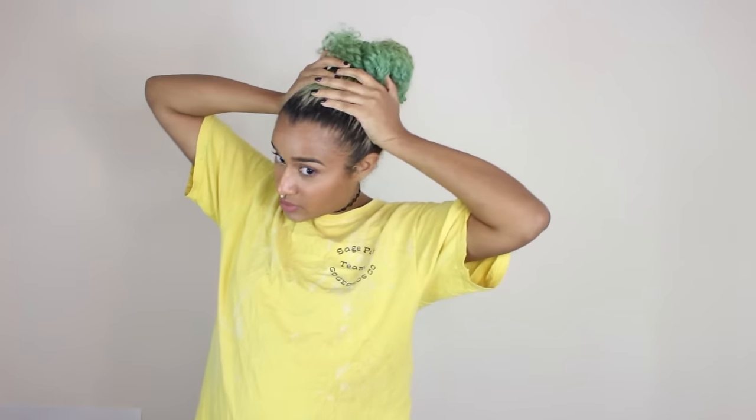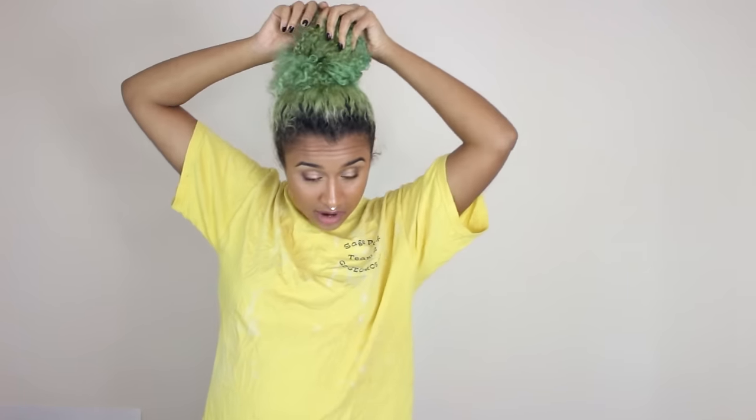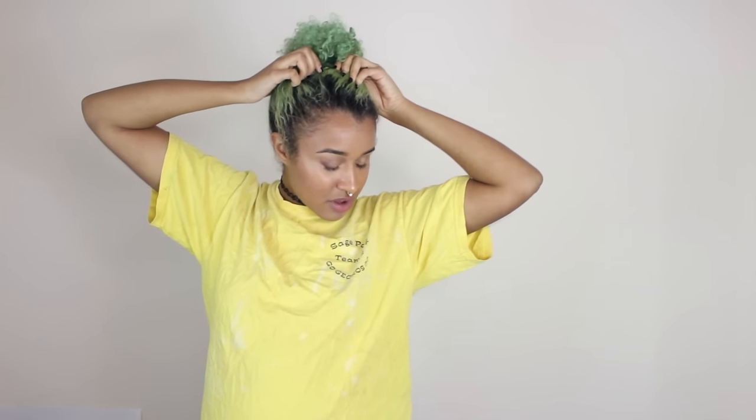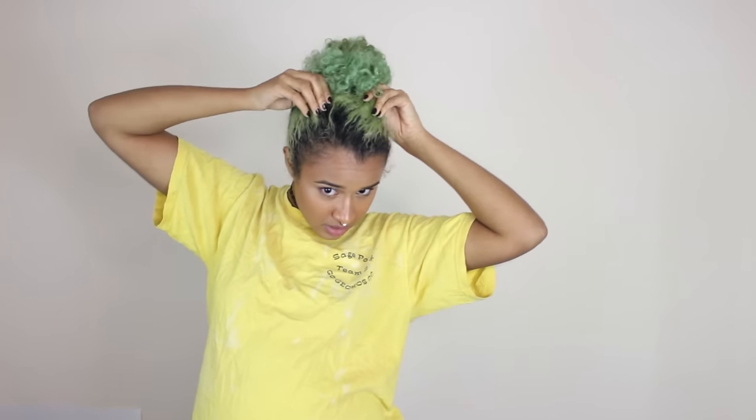A lot of you guys have said it's your favorite color that I've ever done, which is awesome except for the fact that we're about to get rid of it right now. But it has grown out quite a bit. You can see I've got some crazy rootage going on and a lot of fading. You can see that it's kind of like less of a bright green, more of like a — like if mustard was green. That's how I can describe it.